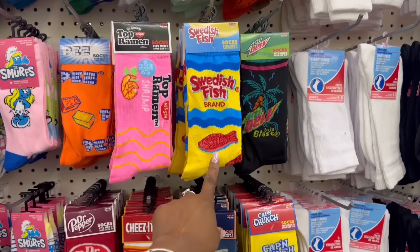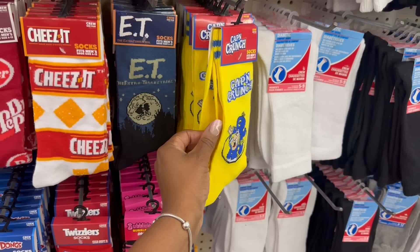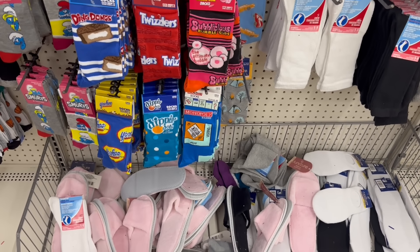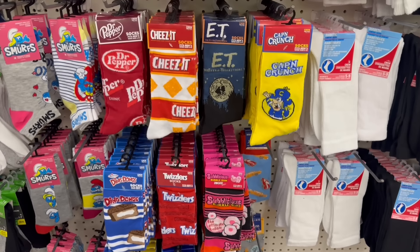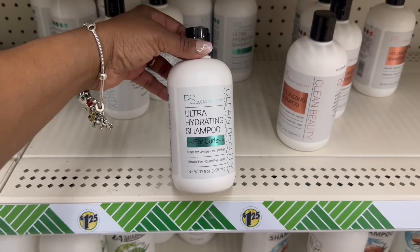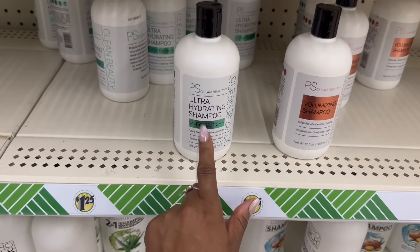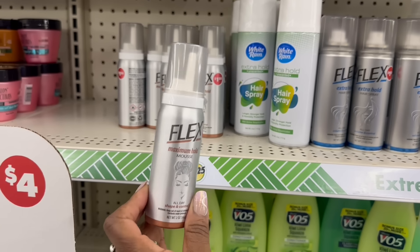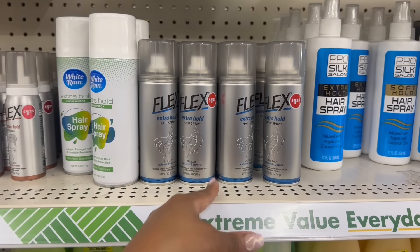Yes on the Smurfs! Look at the top — ramen, oh that's funny. The Jell-O — I feel like I've seen Betty Boop. Reese's is rocking, Swedish fish, Captain Crunch is rocking — I'm looking for the Crunch Berries. Dipping Dots, yes on the ice cream Monopoly! Oh yes on the E.T. though! And I don't remember seeing the clean beauty ultra-hydrating shampoo for curls — I don't remember seeing this. Here's volumizing, yeah so that's rocking.